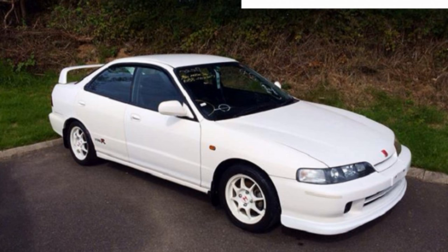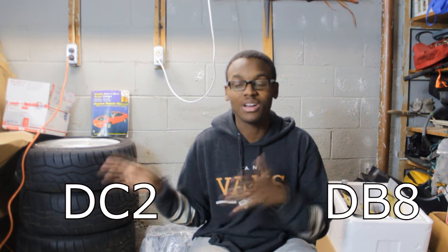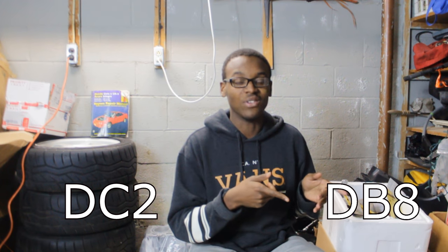Next up, we have the DB-8. The DB-8 was basically a Type-R version but in sedan form. I believe it was only offered in Japan, but I'm not 100% on that, so don't quote me on that. The DB-8 and DC-2 are basically the same thing, except one's a two-door and one's a four-door. If you have kids, get a DB-8; if you don't, get a DC-2.